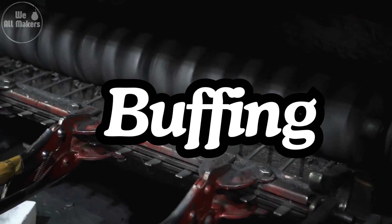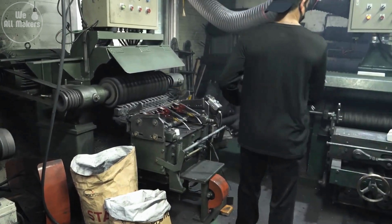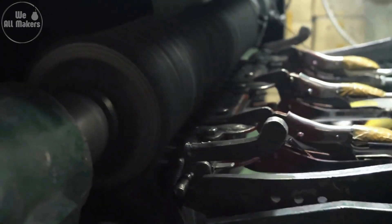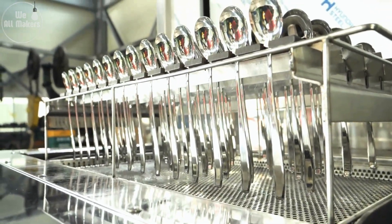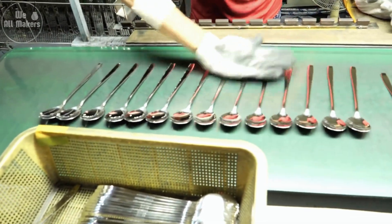Seven: buffing. To achieve that mirror-like finish we all love, the spoons are buffed using soft cloth wheels and polishing compounds. This step enhances the shine and gives each spoon that perfect, gleaming look. Buffing might seem like a small detail, but it's what sets apart a good spoon from a great one. The high-gloss finish not only looks beautiful, but also makes the spoon feel smooth to the touch — an essential quality for any utensil.